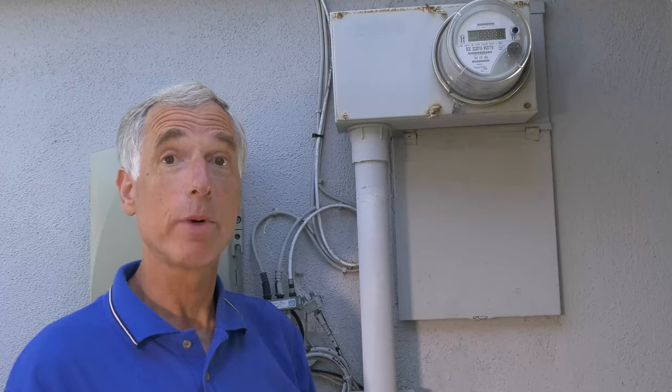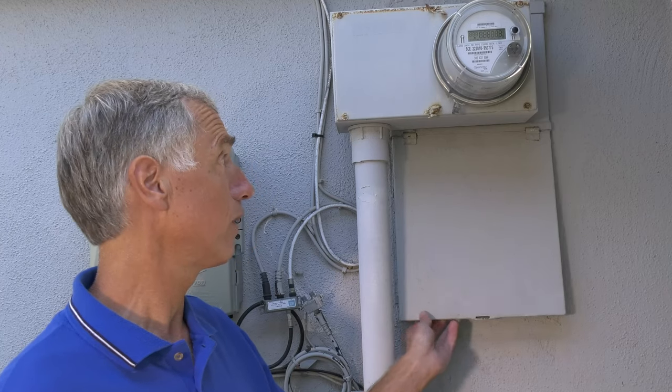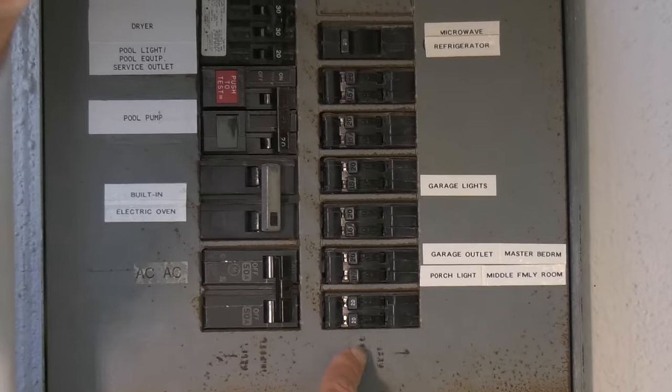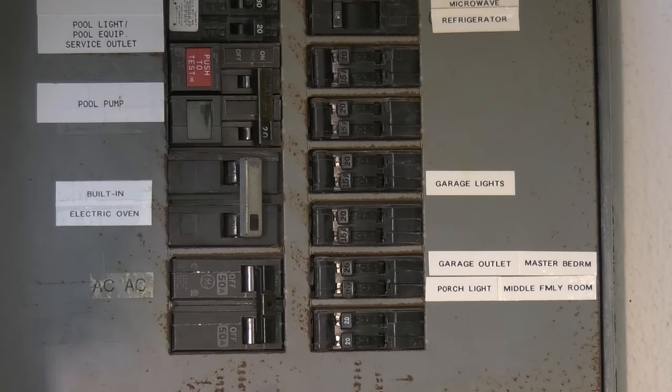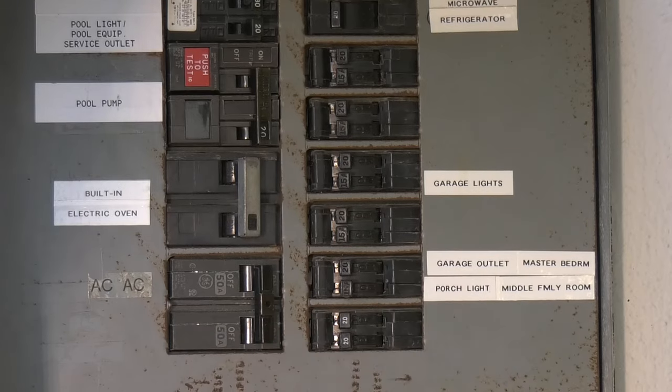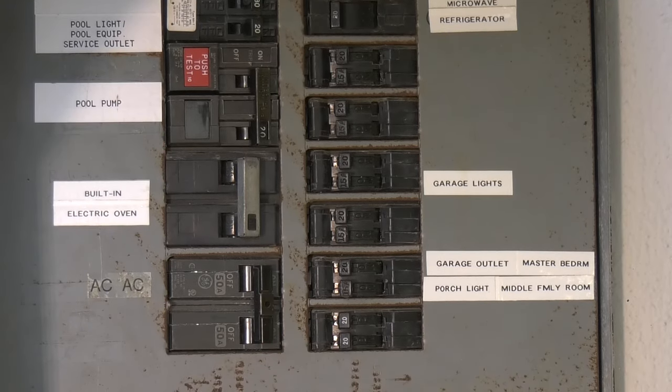Know where your circuit breaker panel is located and how to turn off the electricity. To turn the electricity off, turn off the small breakers first and then the main breaker. To turn the electricity back on, just reverse the order — the main breaker first, then the smaller breakers.